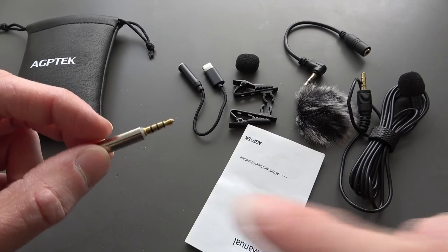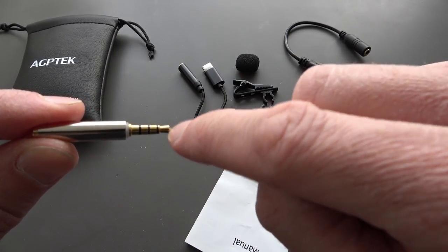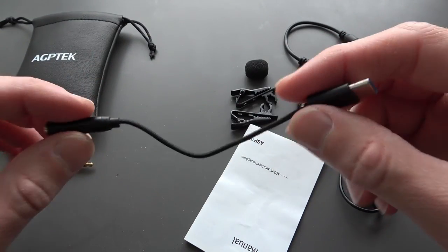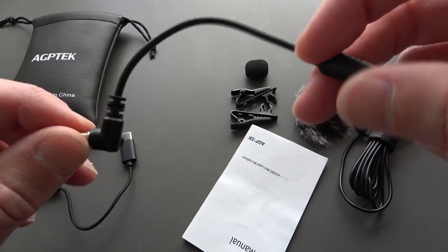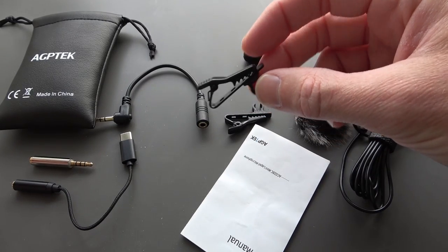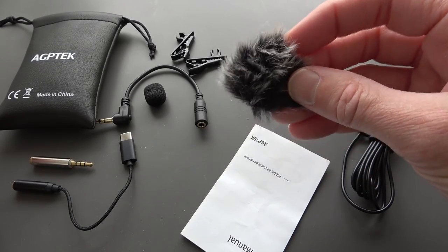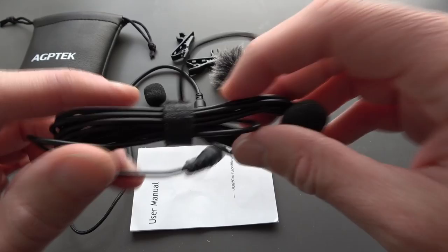So we've got the case to put everything in, and we've got the 3.5mm straight adapter, which is presumably to put a TRS connector in and convert it to a TRRS. The TRRS is the one with the three lines on the end, and the TRS has two lines. You've got the USB-C headphone jack adapter for using the microphone with a mobile phone, and the 3.5mm right angle adapter — the TRRS to TRS connector — which is what I need to connect this microphone to my GoPro. We've got two clips to attach the mic to your clothes, a spare foam cover, a dead cap for wind noise reduction outdoors, the user manual, and finally the 3.5mm TRRS lavalier microphone itself.